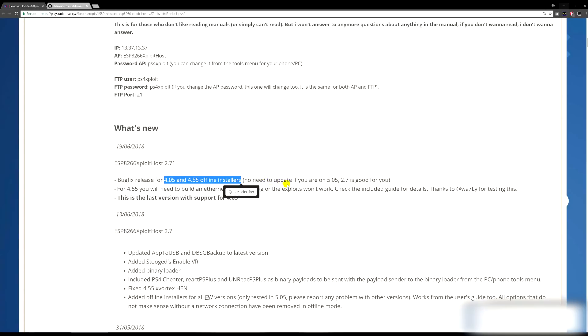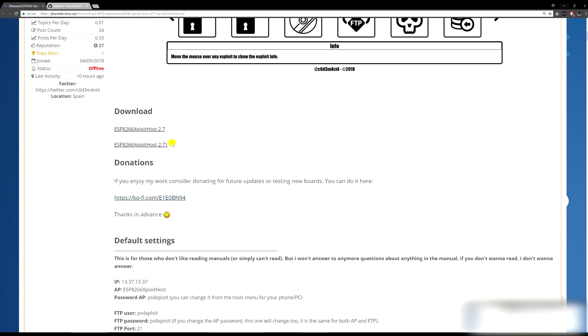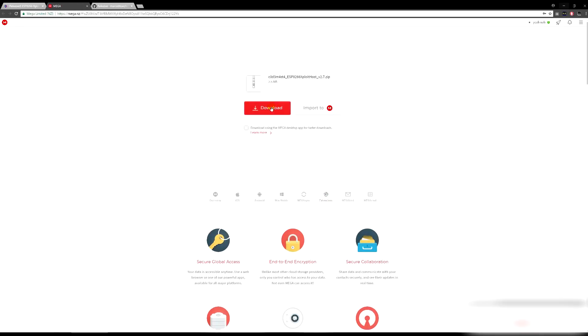The main additions in 2.71 are bug fixes for the 4.05 and 4.55 offline installers. If you're not using offline installers you wouldn't need to worry about that. There are also some things needed for ethernet loopback plug, otherwise the exploits won't work. I'm using version 2.7 since I'm on 5.05, and this will be the last version with 4.05 support. Just click the link to download.